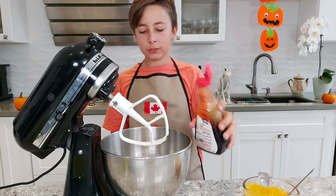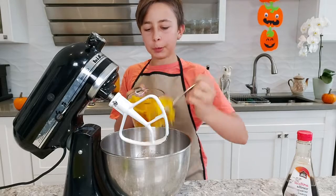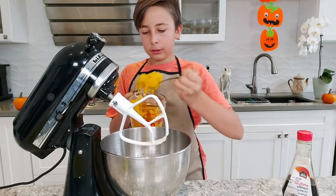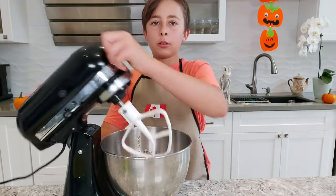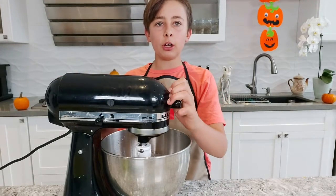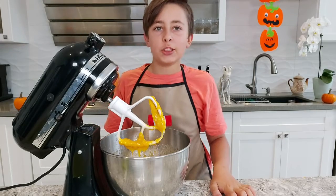Now add a splash of vanilla extract and two cups of pumpkin puree, adding it scoop by scoop into your mixer. Close the lid and mix on low until well combined. It smells so good.